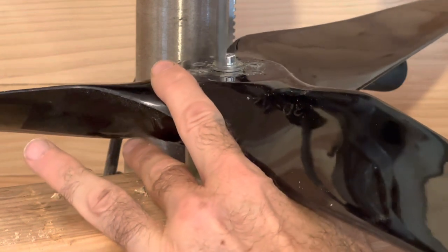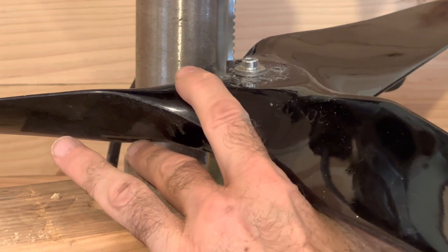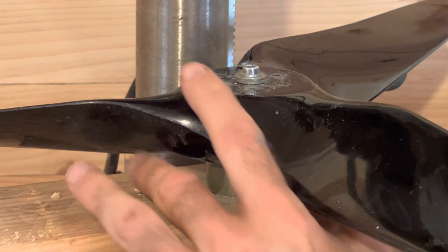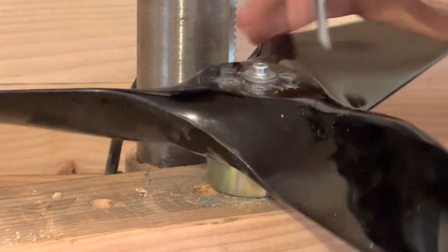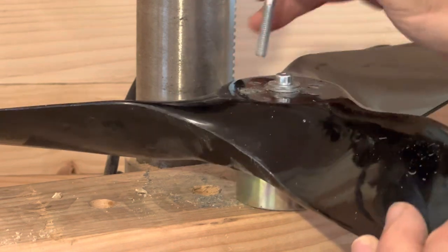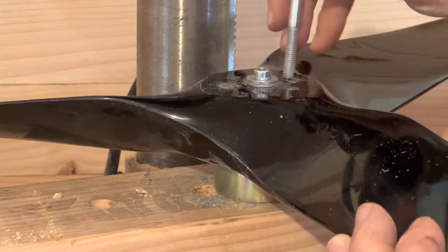Again, we don't want to go all the way down the hole because we don't have the prop guide on this side and it might throw the angle of that hole off — there's a good chance it would. So now what I want to do is run this bolt in the other way to make sure it's nice and clean in there.